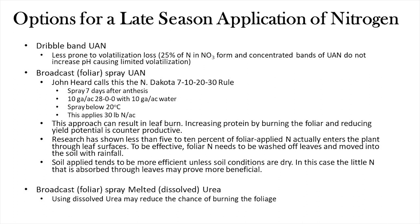The 7-10-20-30 rule means: spray seven days after post-anthesis, using 10 gallons of UAN plus 10 gallons of water to dilute and reduce burn, spray below 20°C to avoid leaf burn from heat, and this applies about 30 pounds of nitrogen per acre. However, this approach can still lead to leaf burn, and if you're increasing protein by burning your crop and reducing yield, that's counterproductive.